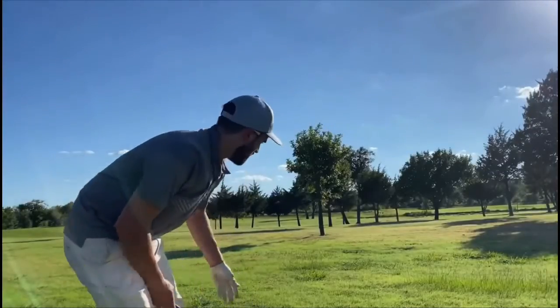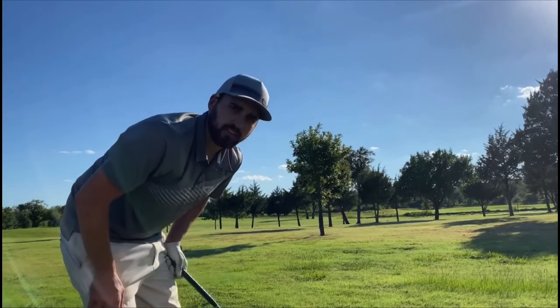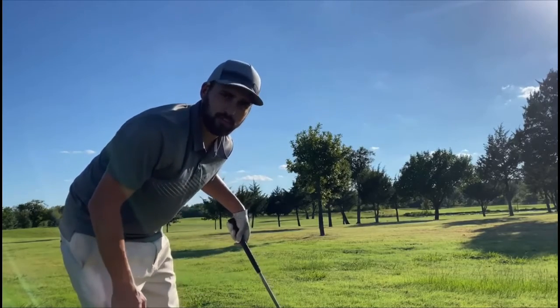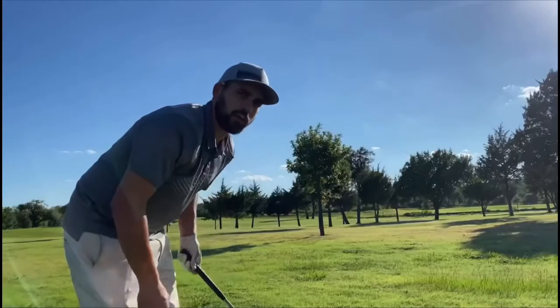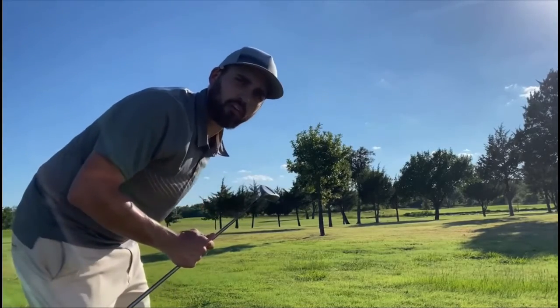As you can see, my ball is in the rough — and it's called the rough because, I guess, it's rough to get out. Anyway, I'm going to show you how to get it out of the rough and into the hole on the green.